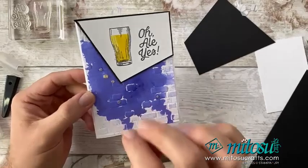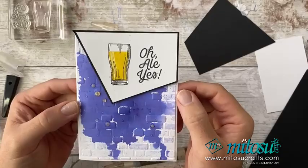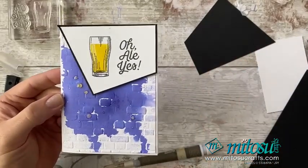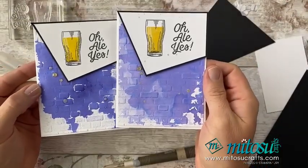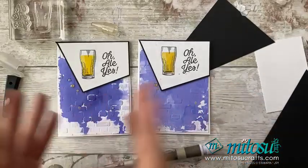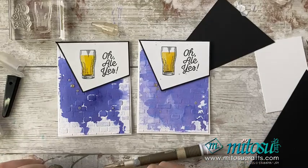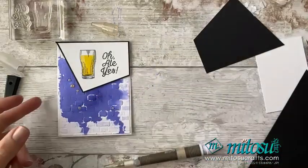There is card number one for you, using that lovely smooshing background. You will get a different effect every single time when you do this, so just play around and you'll get used to the concentration of water to ink and how much you want to move it around. If you compare to the original one I did, you can see I had a much lighter concentration — I diluted it down a little bit more and it smooshed out differently.